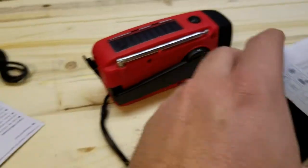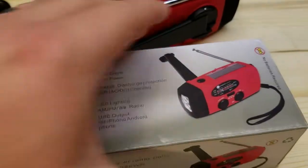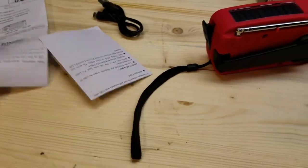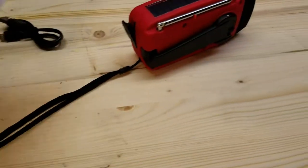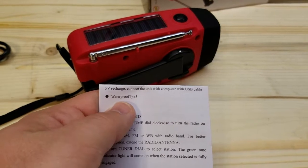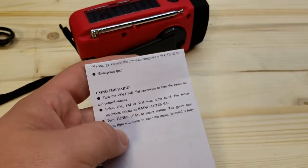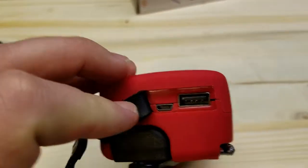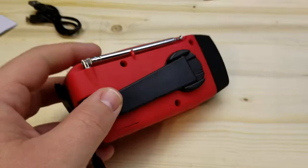There's the charging ports. It said it was IP rated — waterproof IPX3. I don't think that's much; it's definitely not submersion-rated. I'll have to look up the specifics on that.